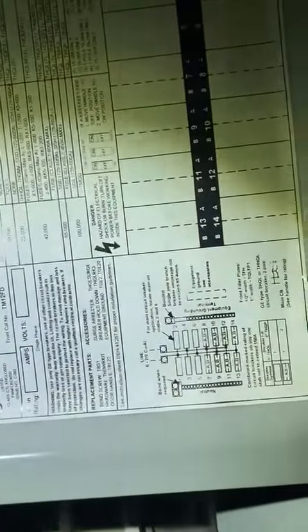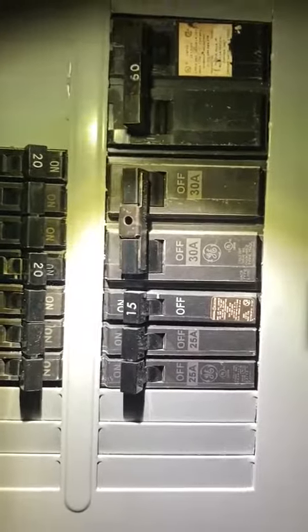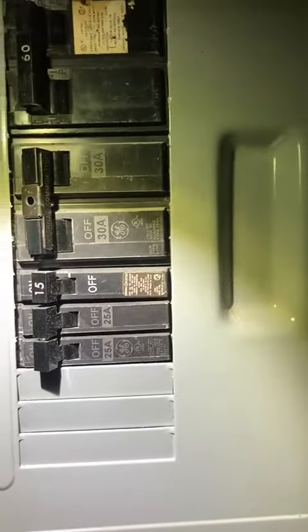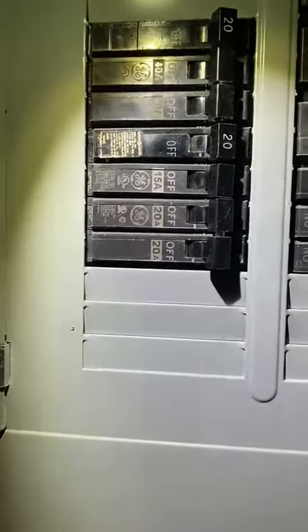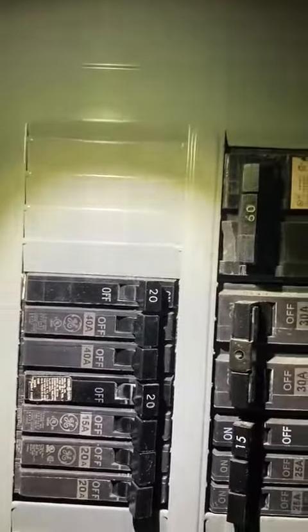We had a 60-amp upper breaker — this is a 125. It's a 125 load center. We got a 60-amp two-pole, 30-amp two-pole, 15-amp single, 25 two-pole. And then on the left, we got a 22-pole, 15-amp single, 20-amp single, a 40-amp two-pole, and a 20-amp single. And this is where all the water heater, all the lights and everything is connected here.